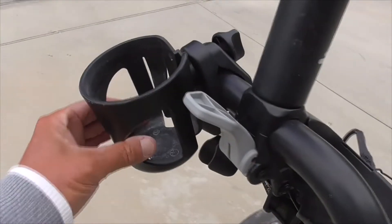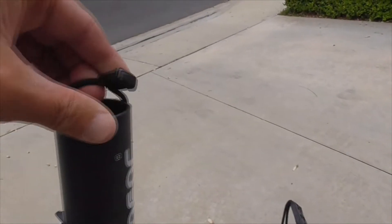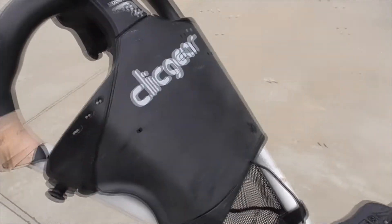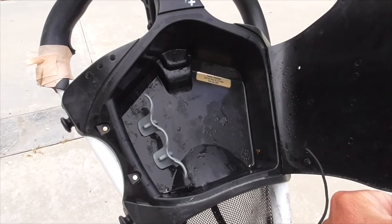My unit has a cup holder and an umbrella holder. The umbrella holder has a little latch so you can put it over your umbrella arm or handle so it doesn't blow away in the wind. There's also a little cubby here where you can store whatever you need.